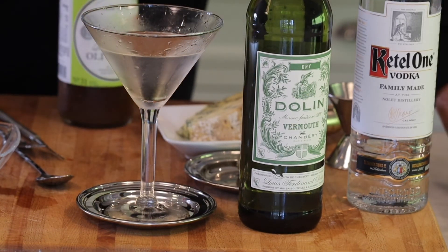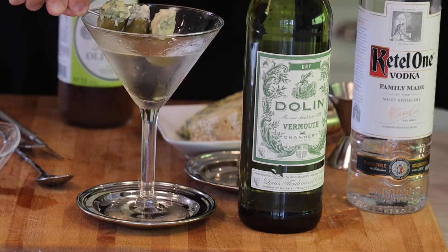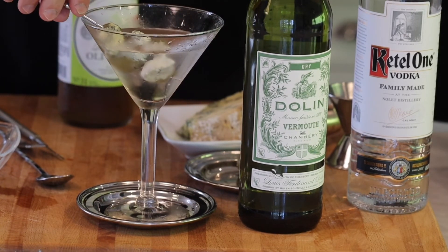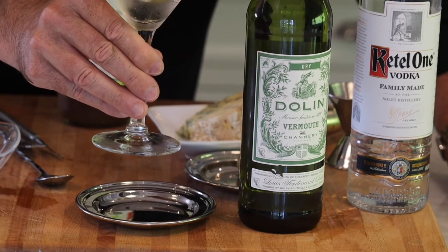Now we're going to take these blue cheese stuffed olives and set them inside our drink. And that's it — that's the classic dirty vodka martini. Cheers. Salute. Really good.